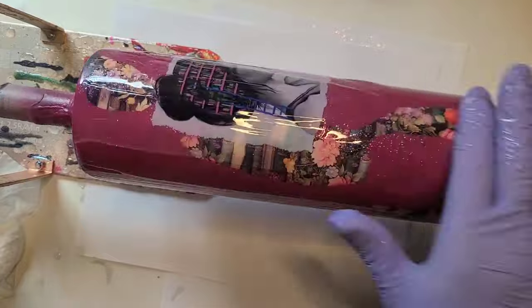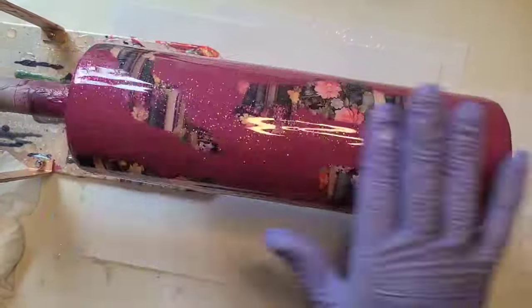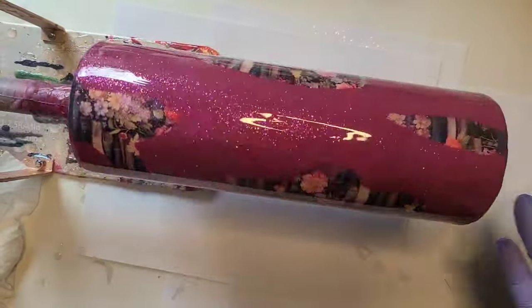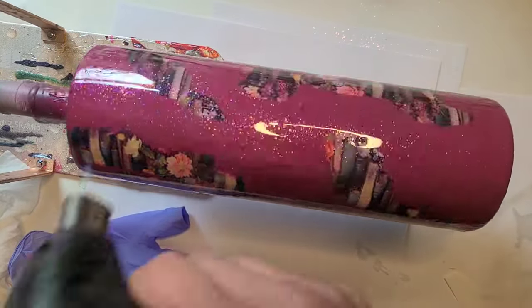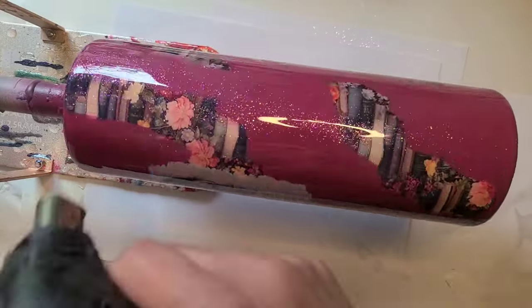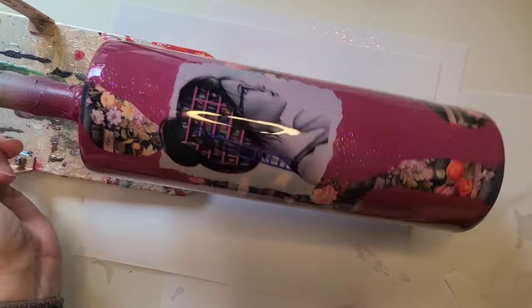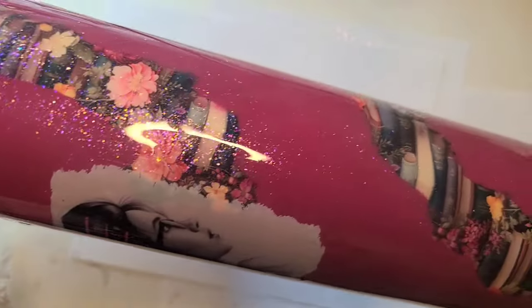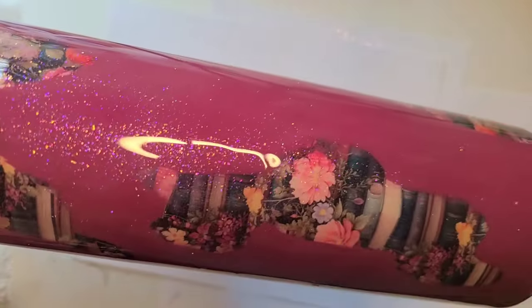There we go. I'm going to get this torched. That is going to be it for this one. There's our beautiful girl. There's our bookish vinyl peeking through. I absolutely love how this turned out. I'll show you the bottom.